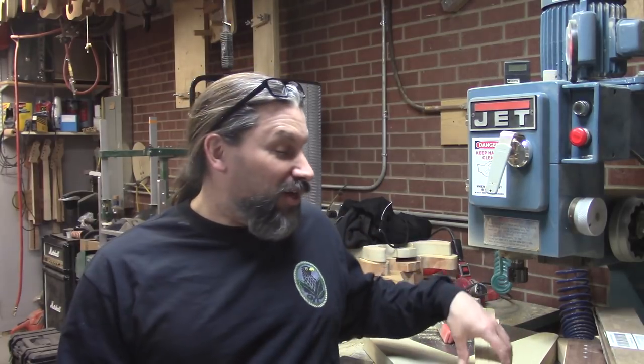Hey everybody, this is Matt. We're at Texas Toast Guitars. Thanks for watching. Today I want to do a quick video and tell you about a cool custom guitar with a special feature that we're doing for our friend Vince Buckles in Nogales, Louisiana.